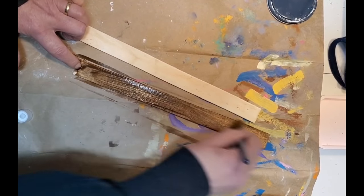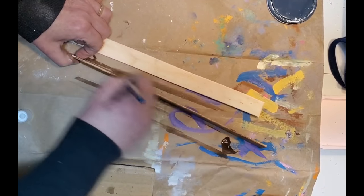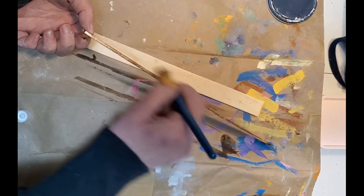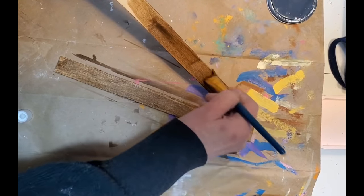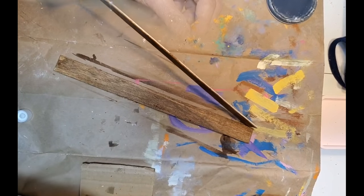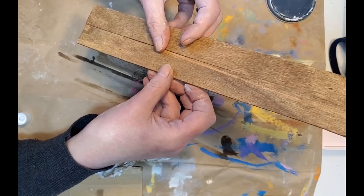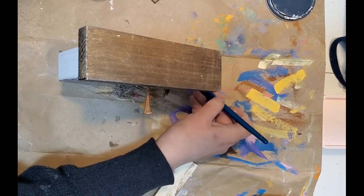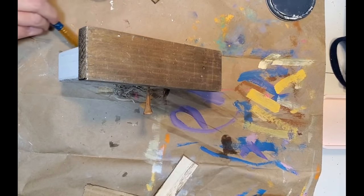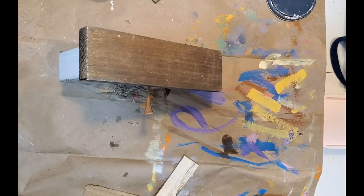Now my attempt at making a roof — I ordered these off Amazon and they are paint sticks, or they're supposed to be. They're extremely thin and warped. They're so thin I cut them with a pair of scissors to shape the roof. I applied some of the antique wax, and they're actually the perfect width. While it was upside down drying into place, I took some of the watered-down antique wax and went around any part of the wood that was showing.